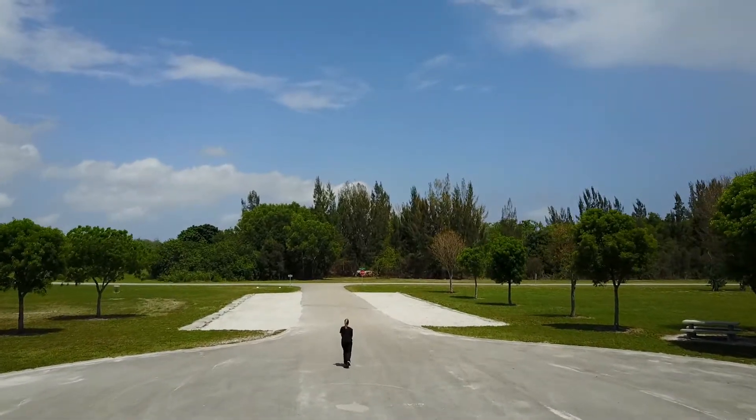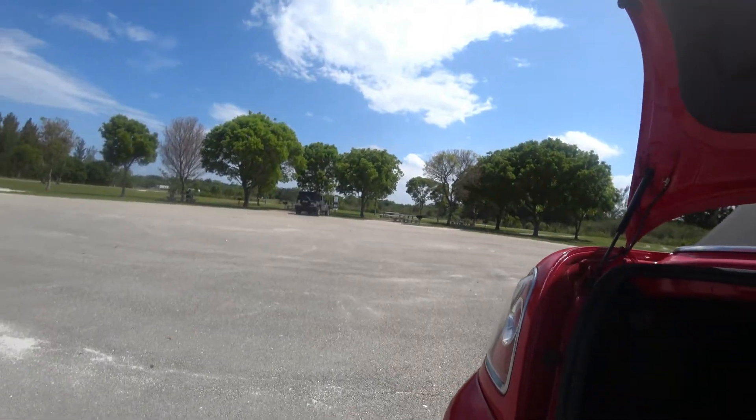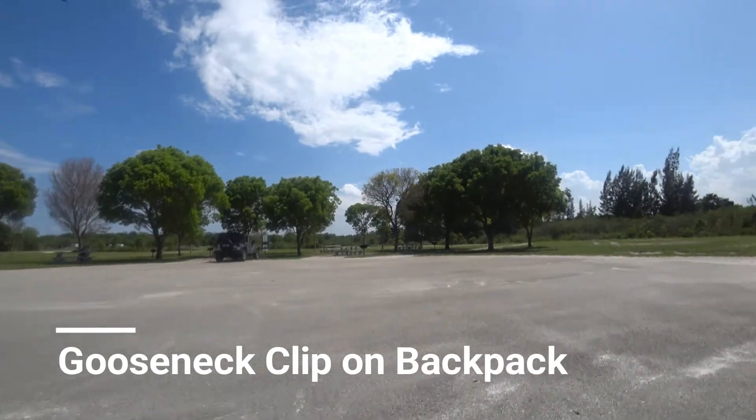Hey guys, so today I thought I would test out my new Sony action camera, the FDR-X3000, and thought I'd give it a go.